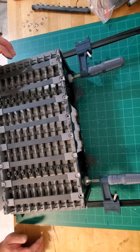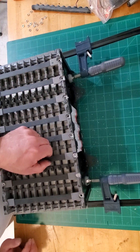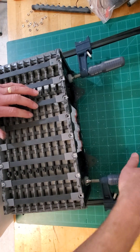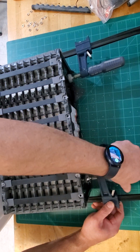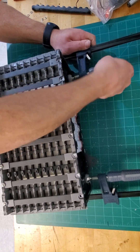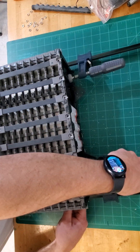Now, carefully start loosening up the clamps to allow some of the pressure, if any, from the battery modules themselves, so you can start prepping to take it apart. Remember not to touch the studs. You hear all that crunchy sound — the battery is expanding a little bit.